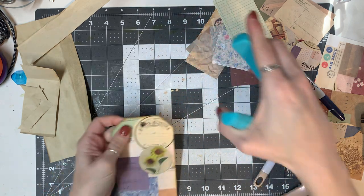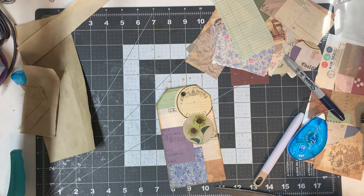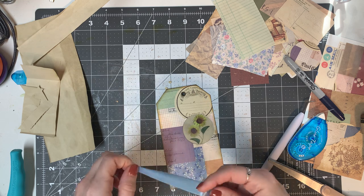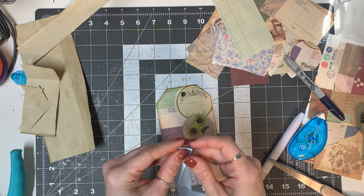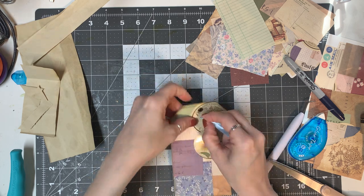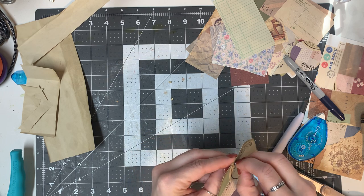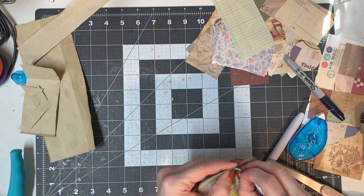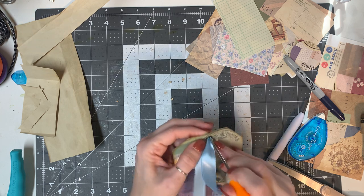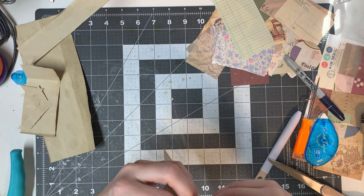Alright, we've got the eyelet in. Now I'm just gonna grab a little bit of ribbon here. Maybe I made the tag too long but who cares — it's whatever you want it to be. Push that through. Be careful with this kind of ribbon when you're using an awl because it will poke through the ribbon and you don't want that to happen.